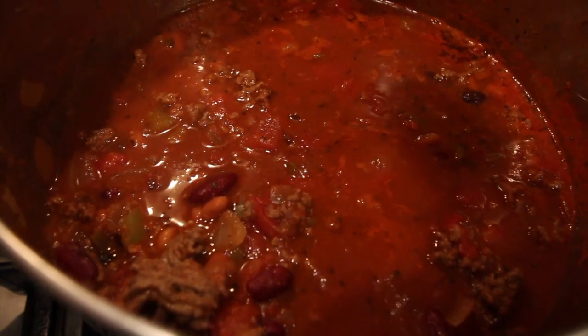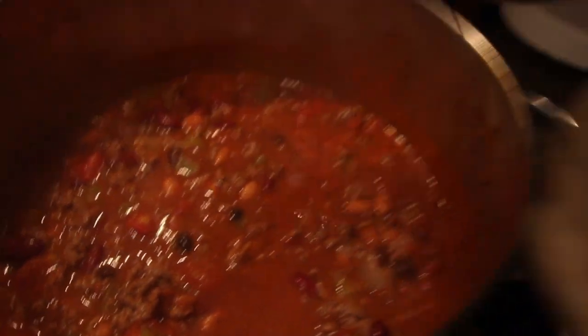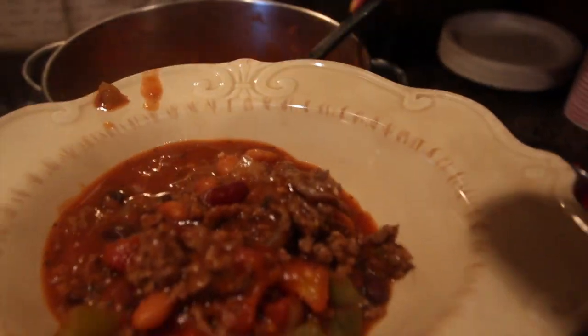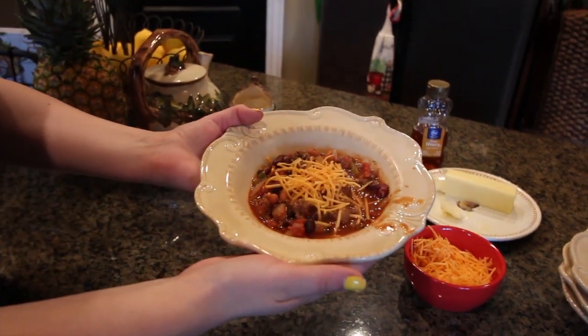So I let my chili sit for about an hour — it's just been simmering on low. And then I like to put cheese on it. And there you have it.